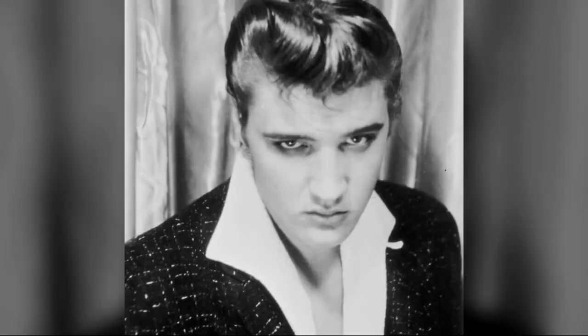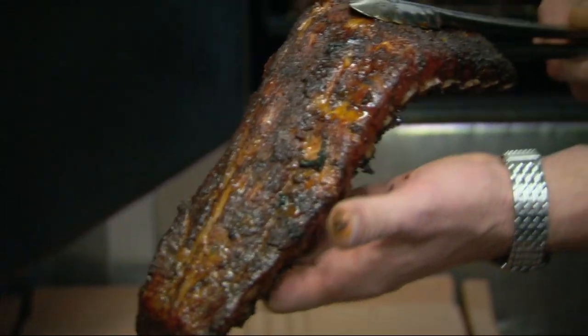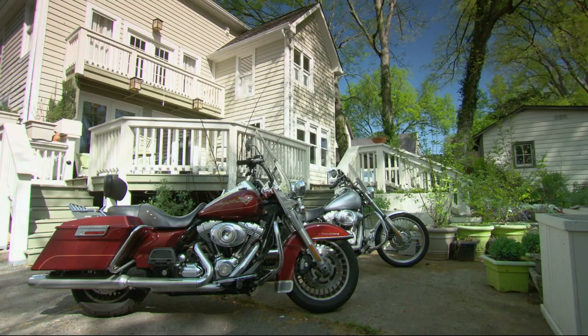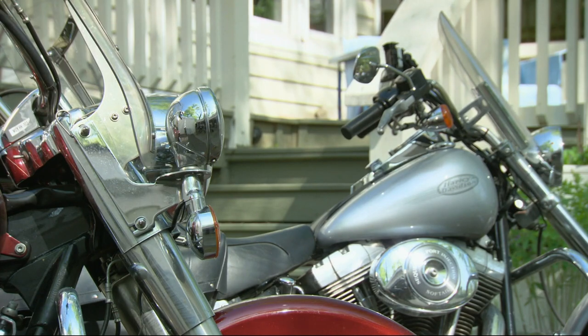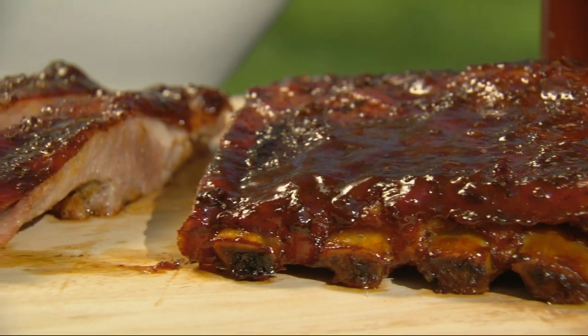We're in Memphis, the home of Elvis and slow smoked barbecued food. Ribs are a religion here and are normally cooked either in a wet sauce or marinated in a dry seasoning. But in the spirit of rock and roll, we're going to break the rules and put the two together.